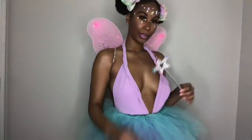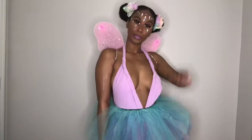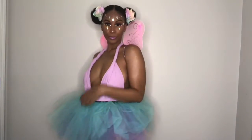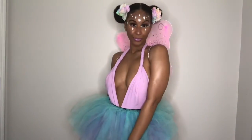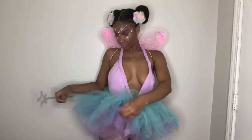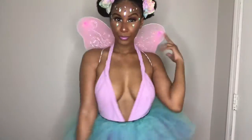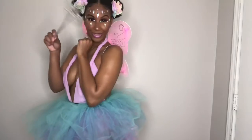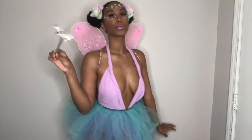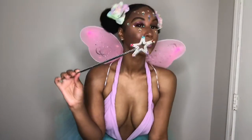Bibbidi-bobbidi-boo - this is it! This is my final look for my DIY fairy. This was really fun to do and it came out better than expected - I was so surprised once I put my costume and everything on. The tutu I found at Walmart was only ten dollars, from the kids section. My bodysuit I already had, and the wings I got from Dollar Tree. Thank you guys so much for watching, hope you enjoyed this video, and I will see you tomorrow for my next Seven Nights of Fright video!